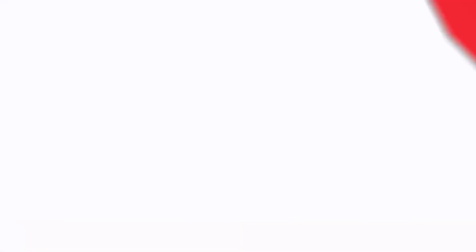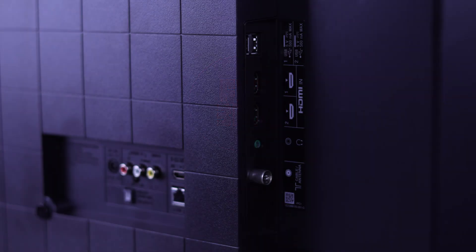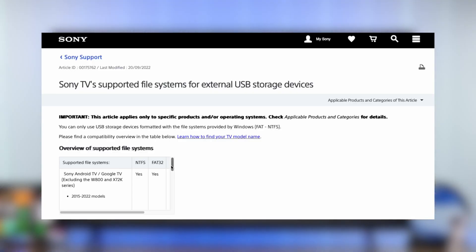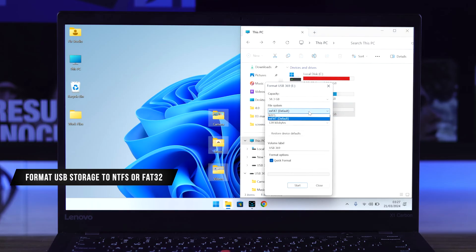The USB port location of your Sony smart TV is at the back alongside the other interfaces. Your TV supports all kinds of USB storage such as thumb drives or hard drives. According to Sony's website it also supports any file format, but some TVs don't support exFAT, so it's best to format your USB storage either to NTFS or FAT32.